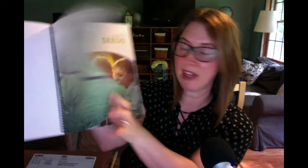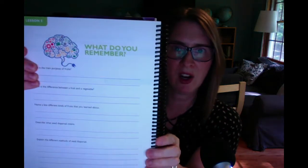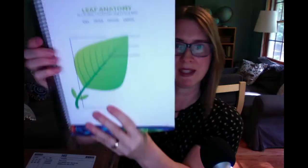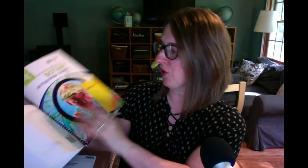The notebooking journal gives them a place to record everything they're learning. Here is one of their activities — it gives them space to write out and keep track of what they're learning. It's spiral bound, so it's really easy to use. Here are some more examples of pages — 'what do you remember' sections to help them learn note-taking skills, and diagrams of leaf anatomy. This is the notebooking journal for the older kids.